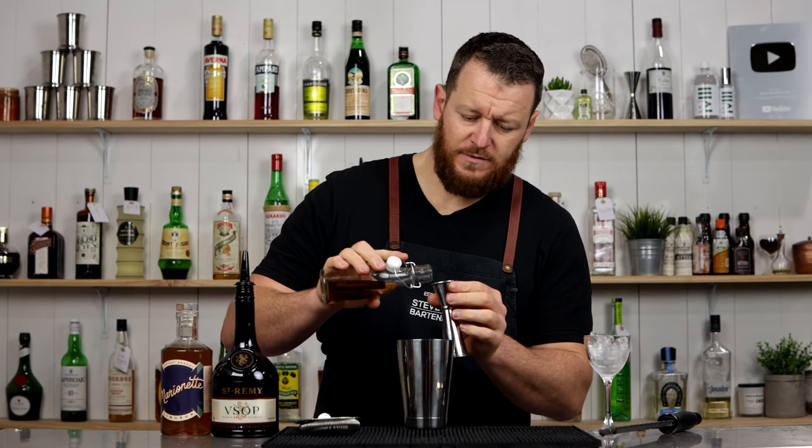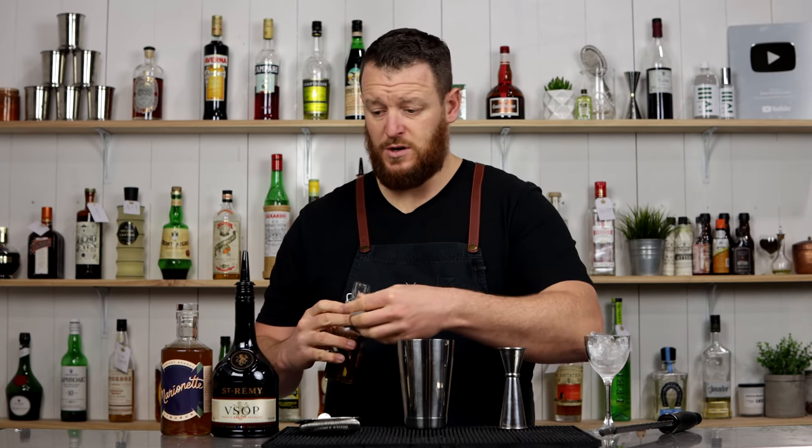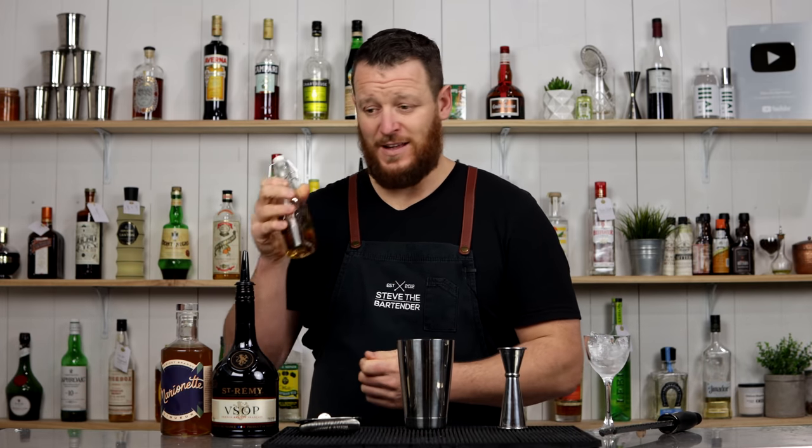The original recipe does call for 15 ml — half an ounce — of simple syrup, but I'm just changing it up to cinnamon syrup because it's going to work really well with the brandy and the apricot brandy, and that's what I had in the fridge.